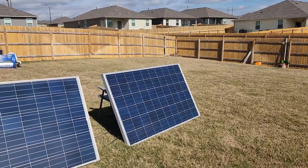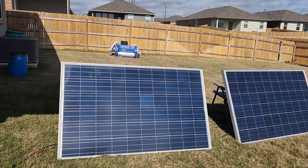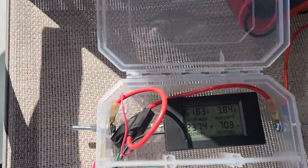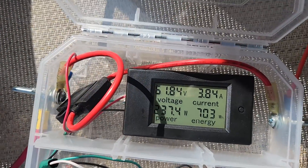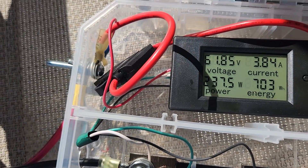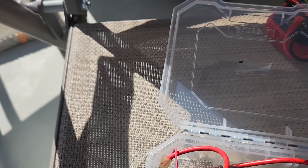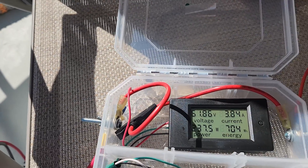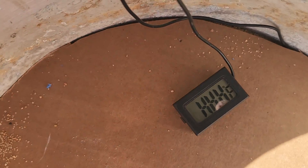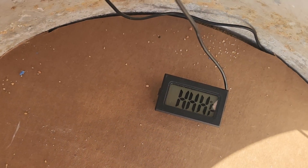It's now noon and I've got full sun on my panels. This has been running for about three hours. We've got 60 volts at 3.8 amps for 240 Watts, and 700 watt-hours of power has gone through in the last three hours. The thermometer down in the bottom of the sand has errored out, which means it's greater than 200 degrees Fahrenheit.